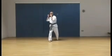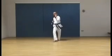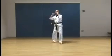Palm in, wood block. Reverse punch. Double forearm checking block. Reverse punch. Hook kick, back leg.